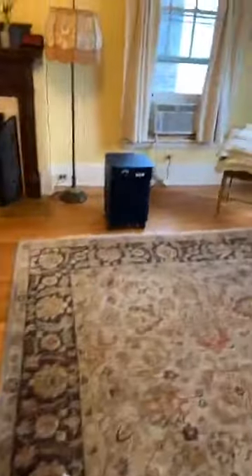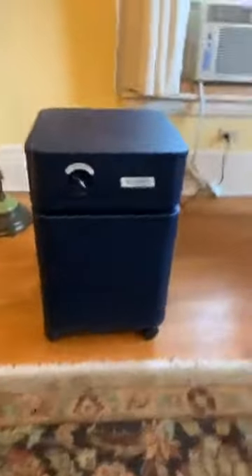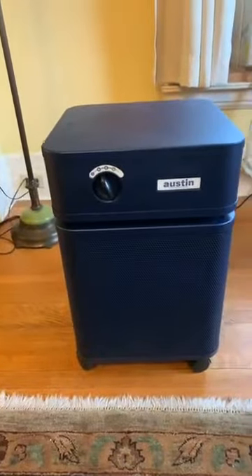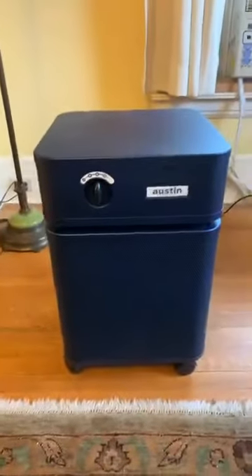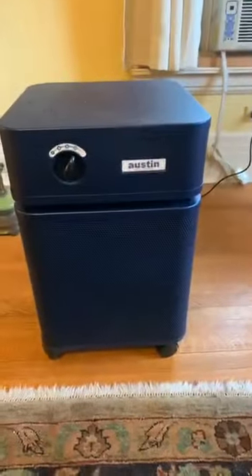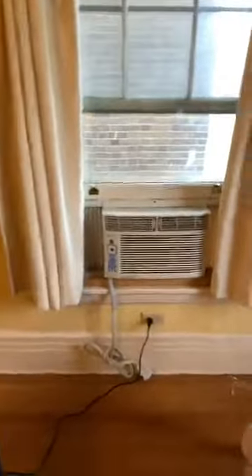There's my Austin air purifier if anybody wants to see it. Somebody asked me how loud it is — that is as loud as it goes. We turn it on loud when we're not in the room, on medium when we are in the room, and sometimes on low where you can barely even hear it. Right now I have it off.